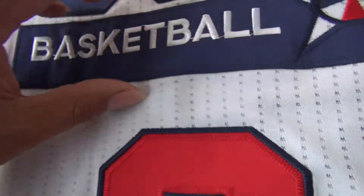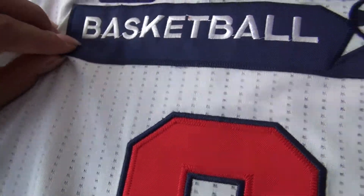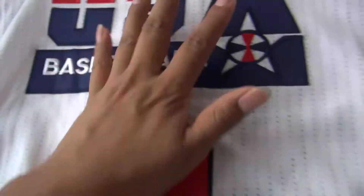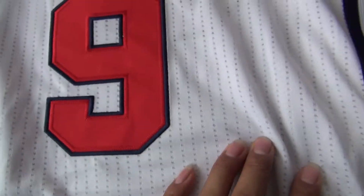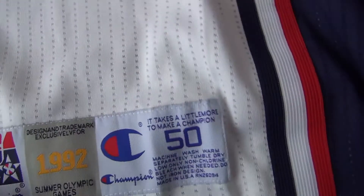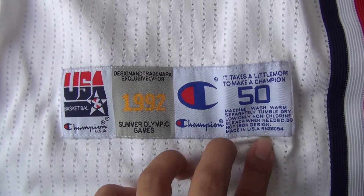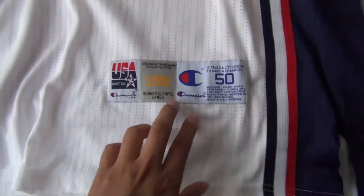This blue pattern is being stitched to these jerseys. And we have this red and blue double-stitched number 9 on the back. The tag here is also stitched.